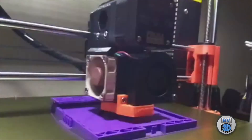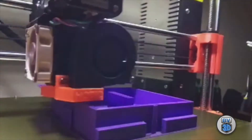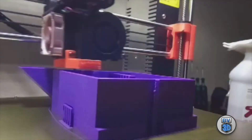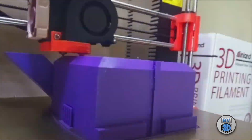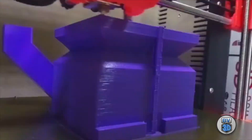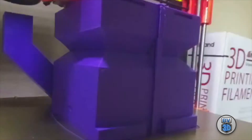Here's a quick time lapse of the print. Unfortunately, due to the massive size of the model I wasn't able to get the entire thing in frame, so we've got most of it — up to about the nose. You can see the support column coming up through the center to support the coin slot. Everything's working like it should.